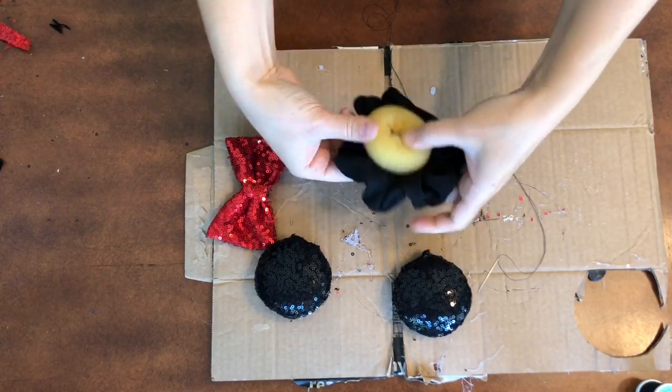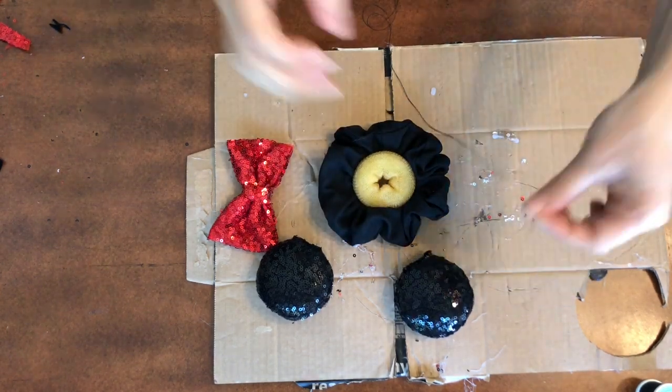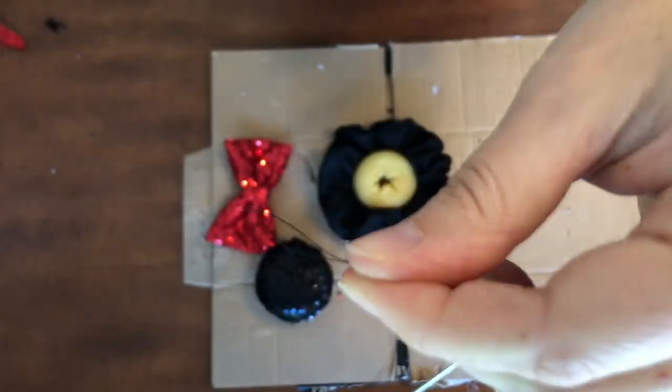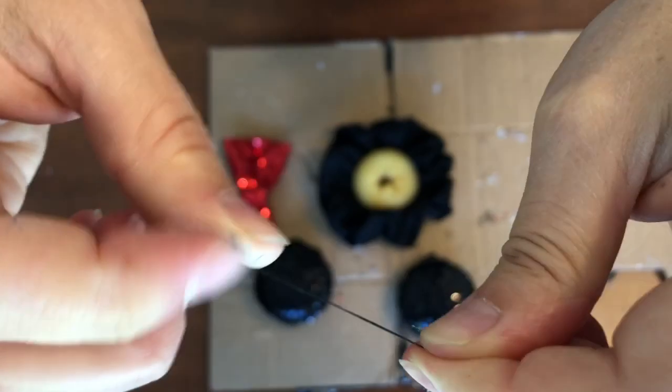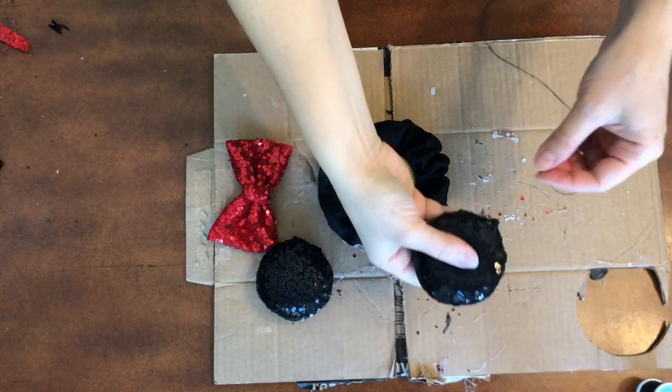Now we're going to take the scrunchie. I put in a bun former. Some people had said they used a jar to put their scrunchie around to sew — I did go ahead and sew. I'm going to show you how to knot: you wrap around your finger, brush it off and pull, and it creates a little knot.